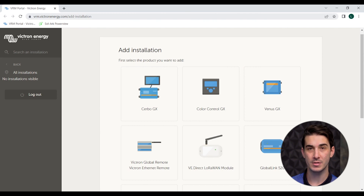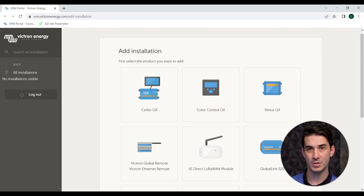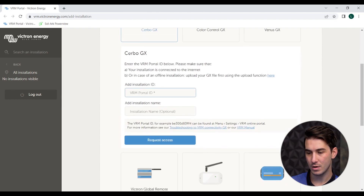If needed, you may need to manually enter your email and password again to log in. Once you've verified your email address, you should be redirected to the VRM site. The first thing you're going to see, because we have not added our equipment or installation yet, is a prompt to add a new installation. In this case, we are using the Cerbo GX as our bridge between the equipment and the internet, so click on Cerbo GX as your device. From here, enter the VRM portal ID that we recorded in a previous step.